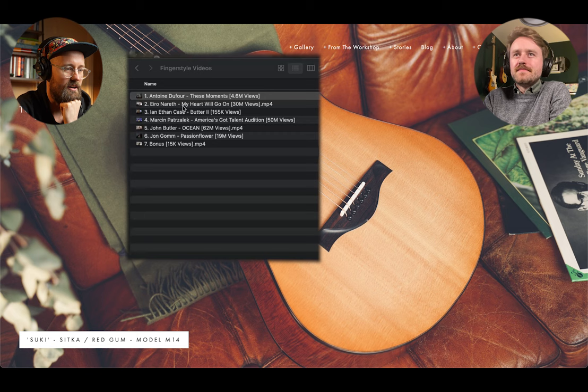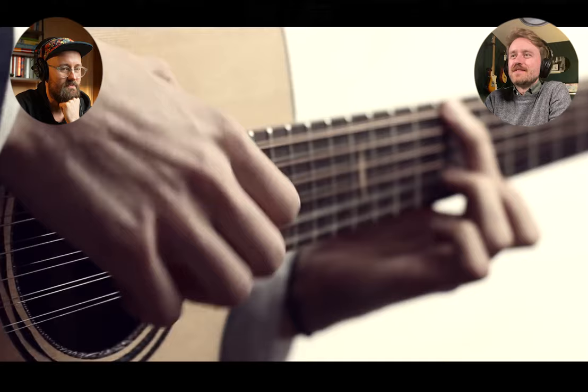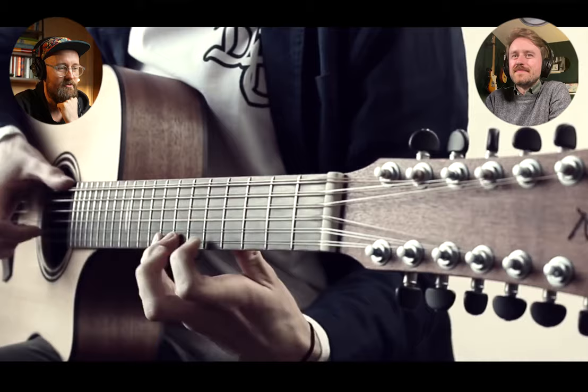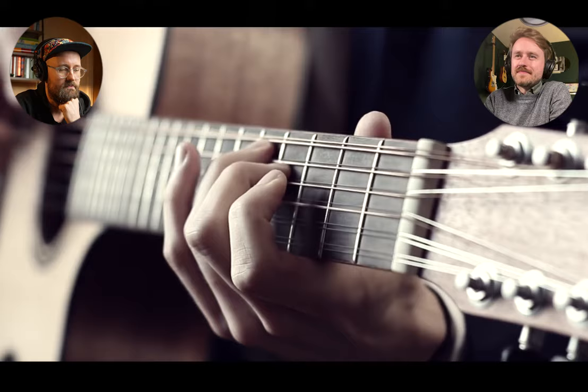So this is Iro Nareth — 'My Heart Will Go On', 30 million views. We're in for a doozy. It's a 12-string — twice as many as normal strings. This is a cover of Celine Dion's theme from the film Titanic. It's nice hearing the 12-string in this context. And this is another percussive piece.